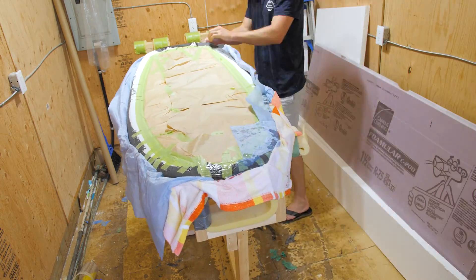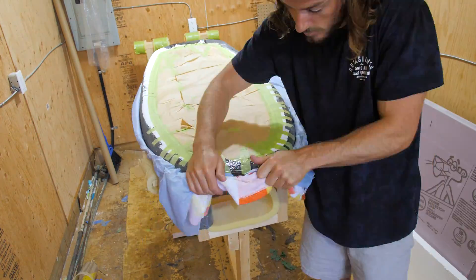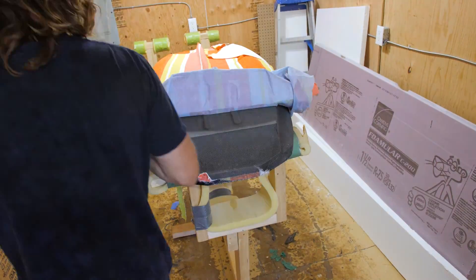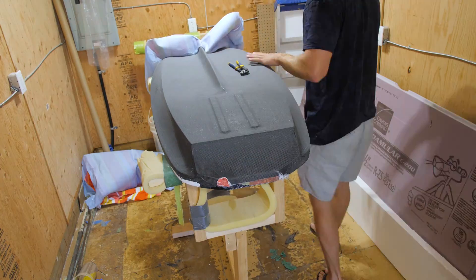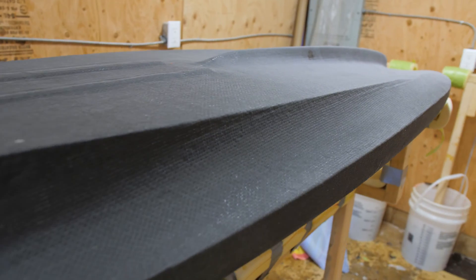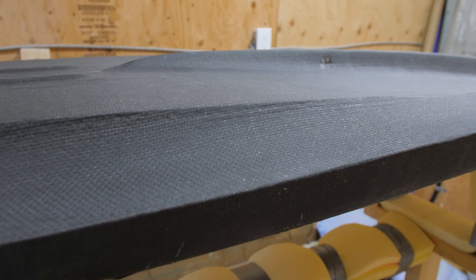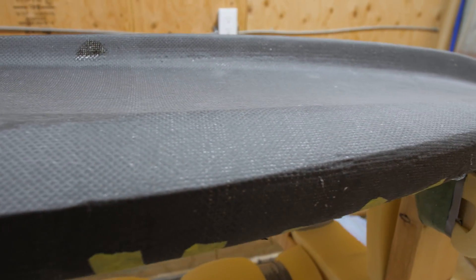The next morning, I took the board out of the bag and started to peel off the breather cloth and the peel ply. A couple parts of it got stuck under the laps a little bit, but not a big deal — they'll sand off pretty easily. I was super happy with how it turned out for a first try. There were a couple of little ridges left by little crinkles in the vacuum bag.